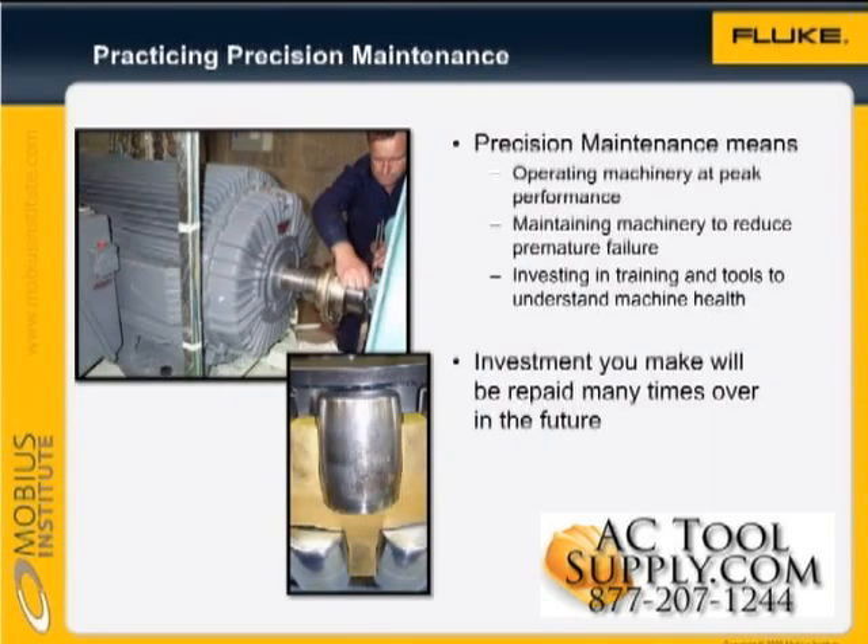The practice of precision maintenance is to operate the machine at peak performance, and maintain the machine so that the likelihood of premature failure is greatly reduced.